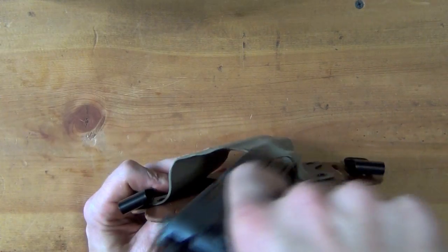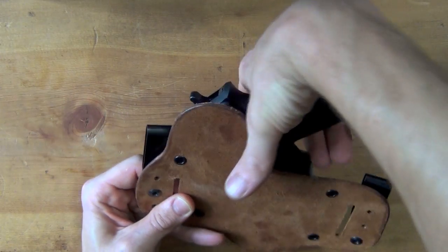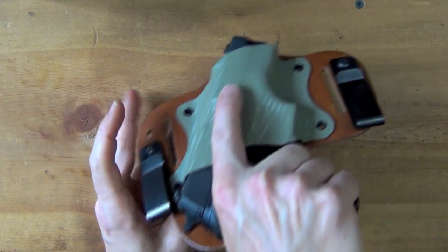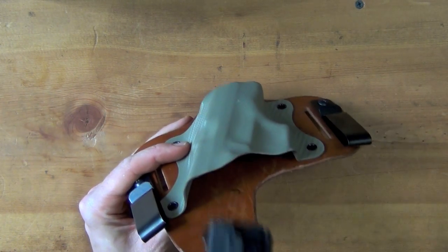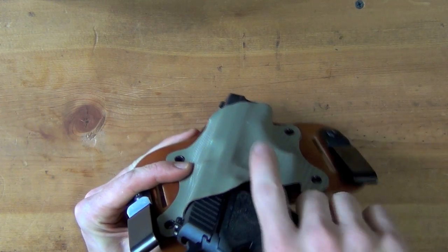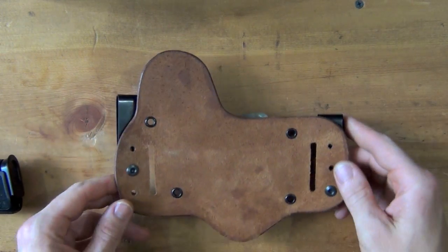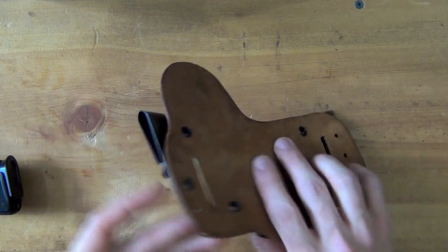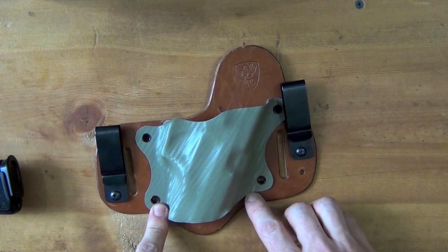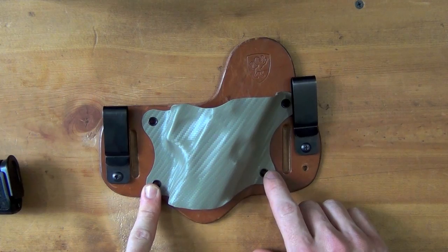Another thing you'll notice here is the combat cut. We'll take the P229 and put it in there to show you — it allows you to get a good high grip on the pistol when you draw it, and that way the back of the leather isn't getting caught up in your hand and you can draw quickly with efficiency with the proper grip. A lot of holster companies out there are going to charge extra for that, so it does come standard here with Aegis Armory. The Kydex up front is available in, I believe, 17 different colors.